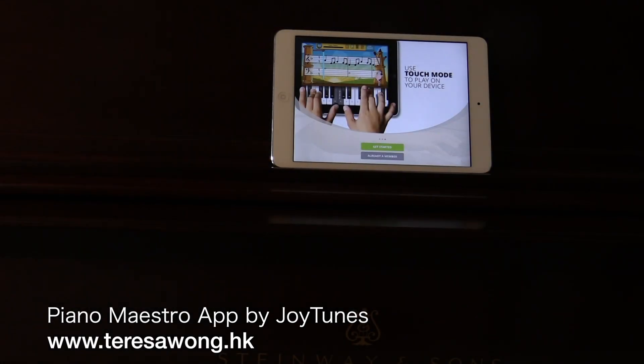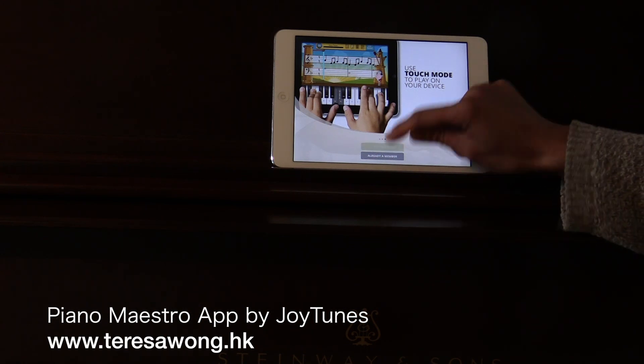Today we're going to check out this app called Piano Maestro by JoyTunes. They have a few apps to help people learn to play piano and also help teachers to teach their students. Let's take a look at this app together and get started.